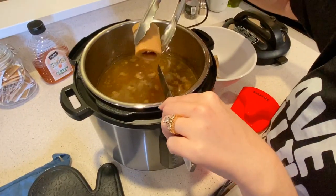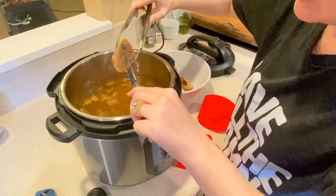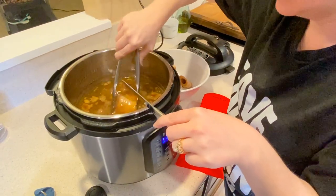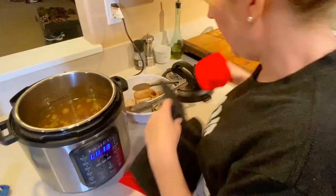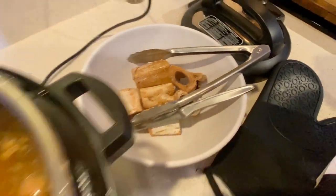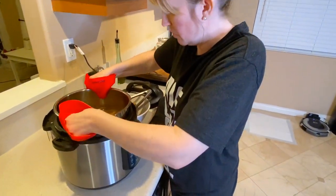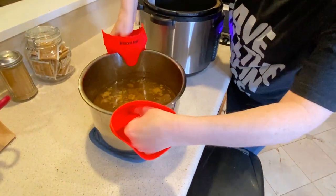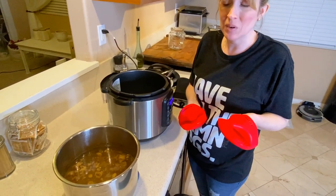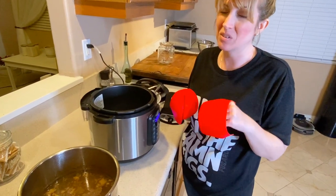I'm going to have to strain this once it cools down, so I'll go ahead and take these big pieces of bone out. As a side note — never ever feed cooked bones to your pets. These bones have been cooked so they are being thrown away. I want it to cool down faster so I'll pull the pot out. I'd rather not strain it while it's still boiling hot, so I'm going to let it cool down for a few minutes.